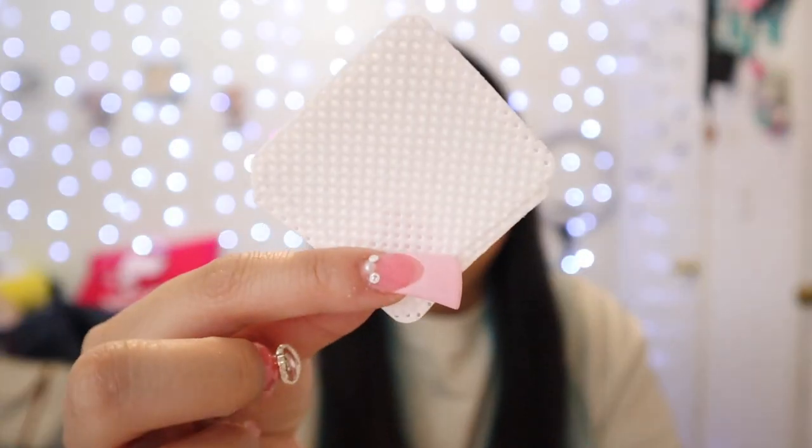You're going to need lint-free wipes — I got mine off Amazon. You also need a dust brush: this one is to get rid of the dust, and I use it with Young Nails Swipe. After I brush all the dust off, I use the Young Nails Swipe to get rid of whatever is extra on there — any oil, anything — so I use it pretty much as a dehydrator as well.